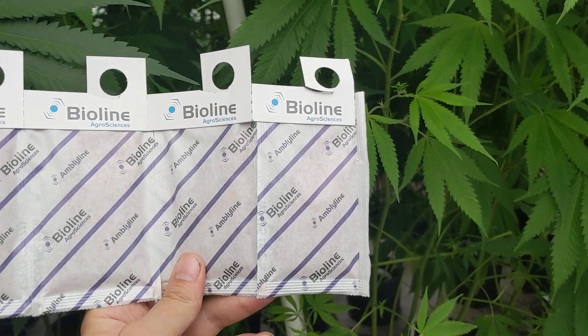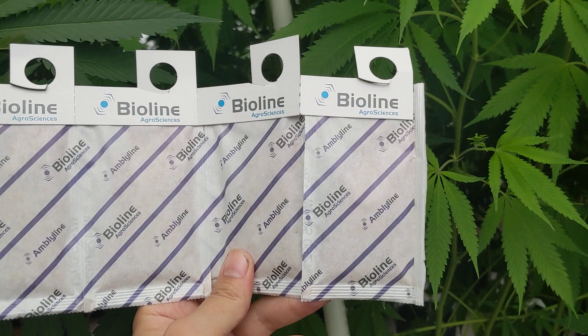Hey guys, Steve here at Potent Products. We're back again at Organic Innovations in Oklahoma with more on our pest management series.